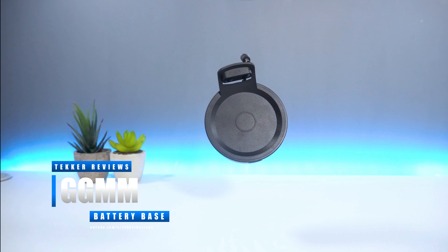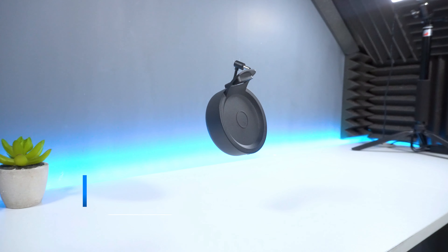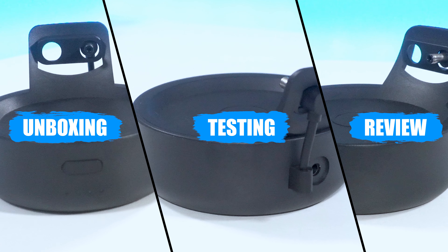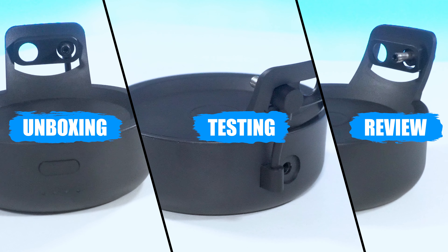However, when GGMM reached out to me asking to review their D4 Echo Dot 4th gen battery base, I knew I had to test this out and see if it truly works. In today's video we're going to be unboxing, testing and reviewing the GGMM D4 Echo Dot battery base and see if this product is truly worth purchasing.